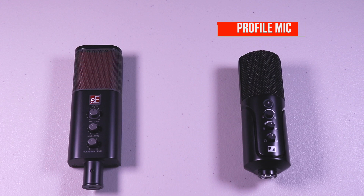Now you're hearing the audio from the Sennheiser Profile microphone. The gain is at about three o'clock. There's no EQ — this is just the pure sound that's coming from it.